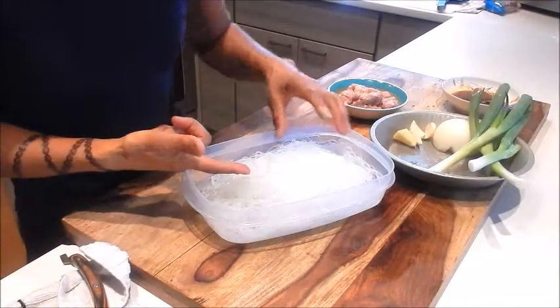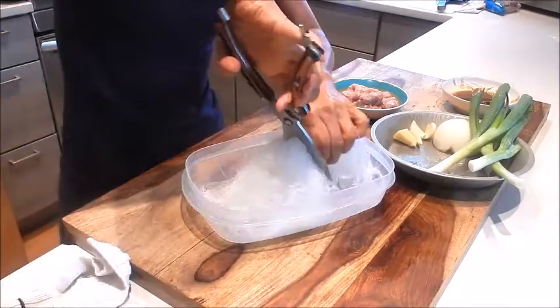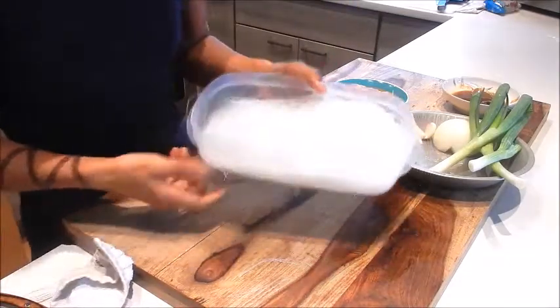For the prep let's start with the vermicelli noodles. They're actually very long so I like to cut them with a pair of scissors — cut it in half. It'll be more manageable to eat. We'll put this aside.